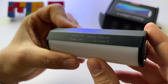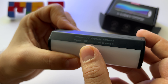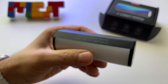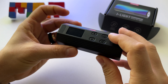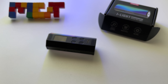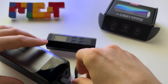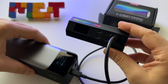Here are the specs: 2000 milliamp battery, and 6 watts of power for the tube light. You can also use it while you charge it — that's another great aspect. Let me grab a battery pack and demonstrate.